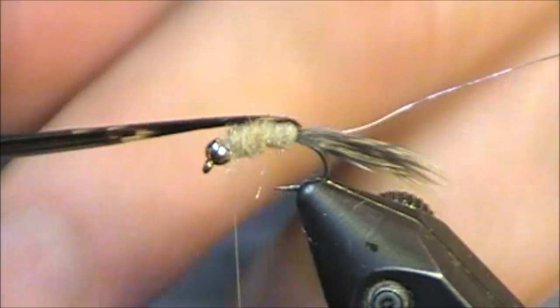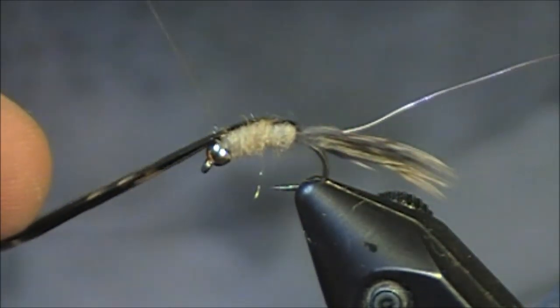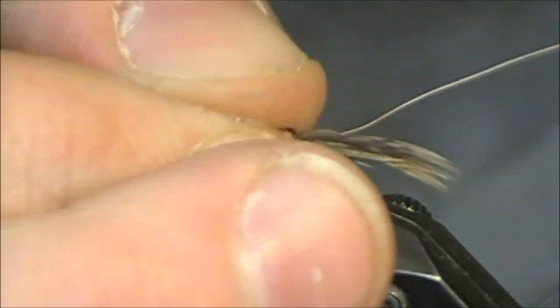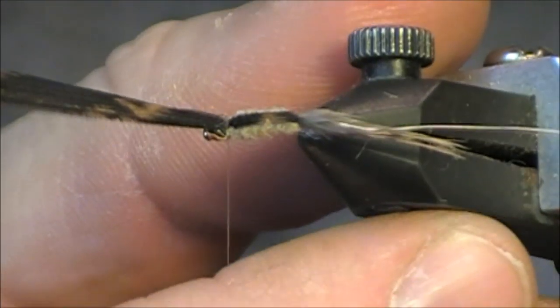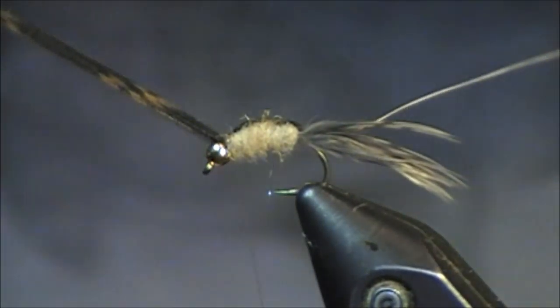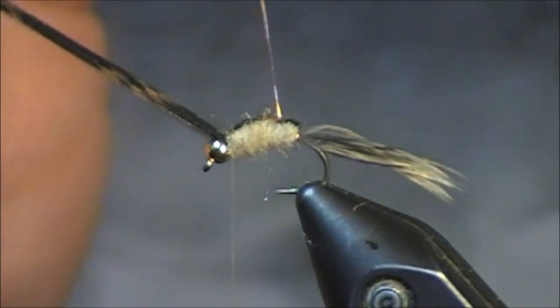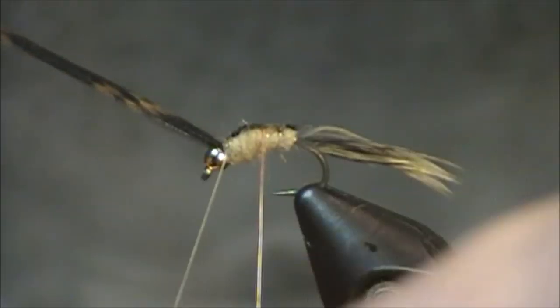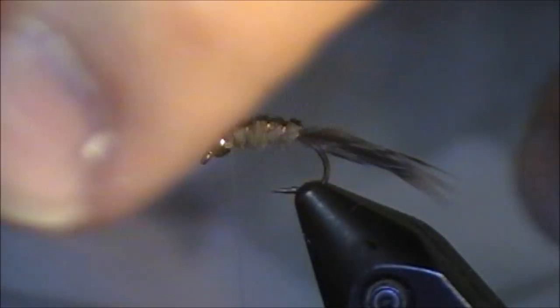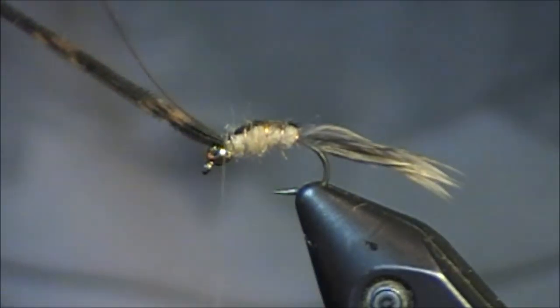I'm going to take this turkey feather and hold it down — this is a really critical piece. I want to make sure whenever I hold it, it's centered across the top, so you may have to play around with your fingers for a little bit. I want it perfectly centered. I'm going to place two wraps and then grab the wire and rib this caddis. If at any point while you're ribbing it that top turkey feather starts to turn, just take it with your fingers and turn it back, because you just want to make sure that it is straight down that back — just like an actual caddis.